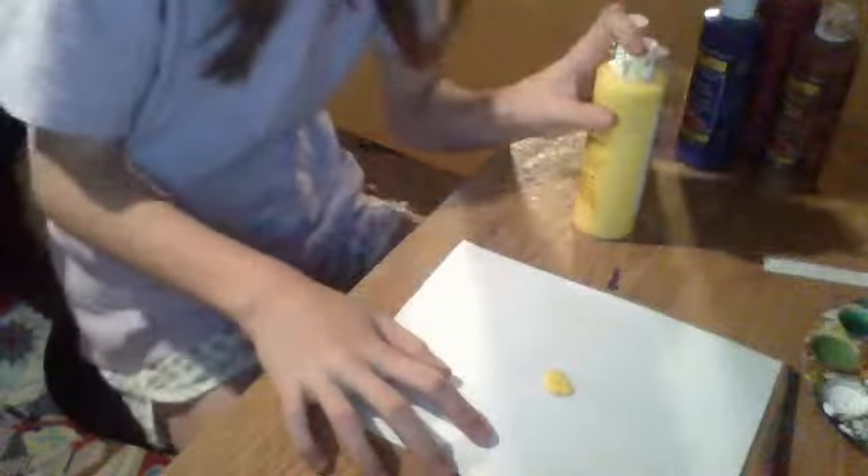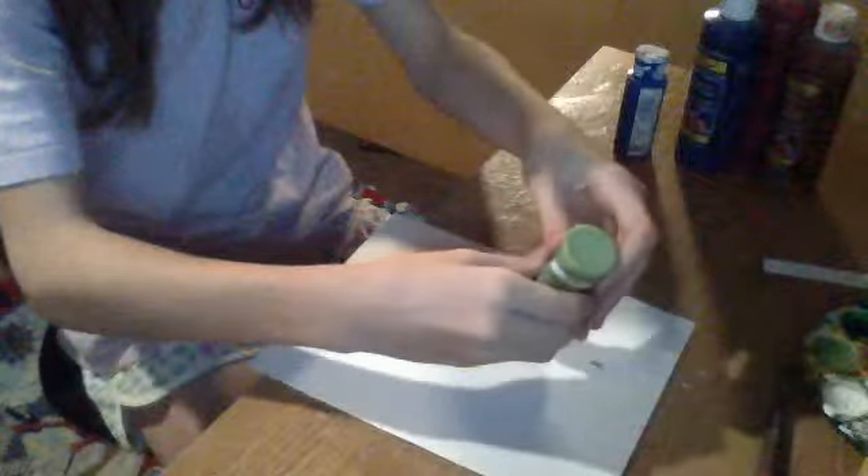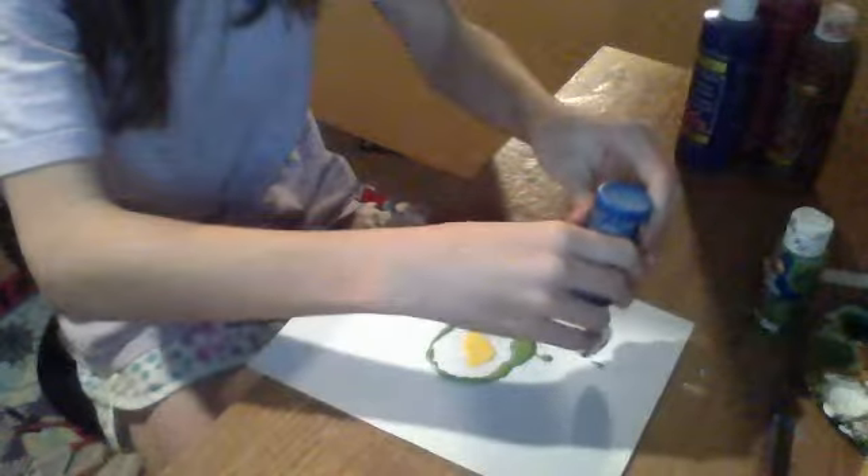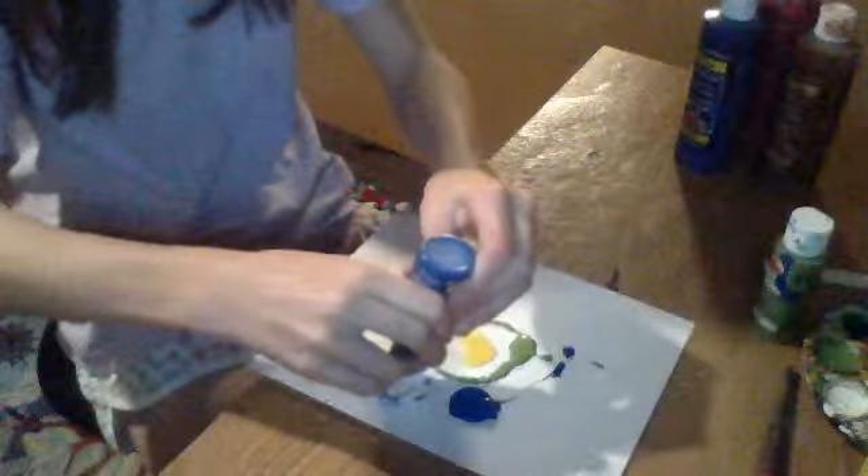Now we're just gonna grab our colors. I chose six colors. I'm gonna change one color. I'm gonna put yellow in the center — just do this first. Grab your yellow and put it in the center. There's a big blob in the center. Now we're just gonna add green, and then blue. Uh oh — I'm gonna have to restart, I'm so sorry. It just came out in big blocks. So if you mess up, we're just gonna pull it out. And I got paint on my desk.